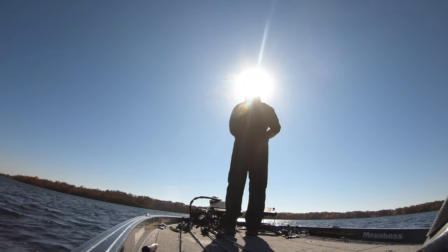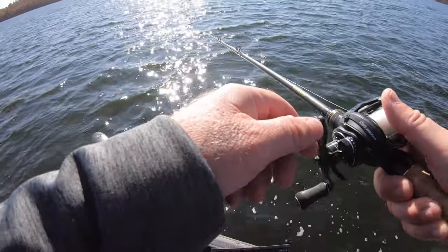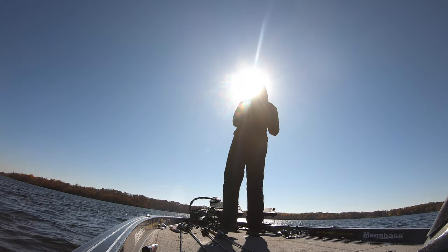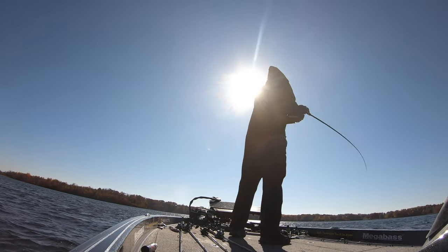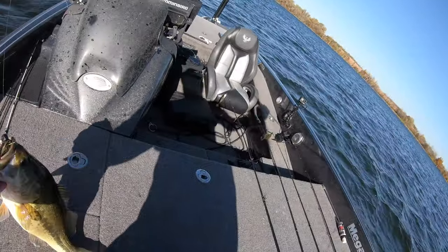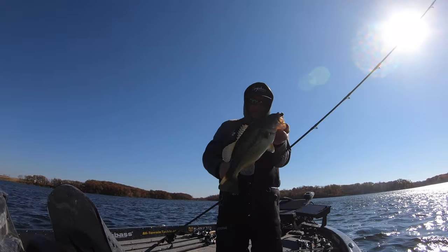It was swimming towards me and it actually came off, so I just let the line fall right back down to the bottom. That fish came right back and hammered it again. If I had reeled in real quick and tried to cast again, that fish probably would have already left. This isn't a giant, but it shows you — if you miss a fish, let your bait sit and try to get it to bite again.